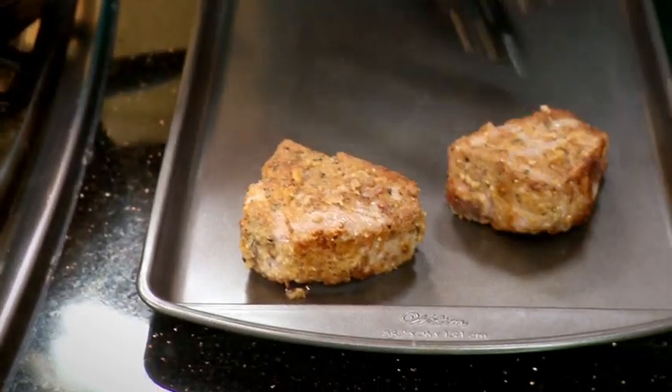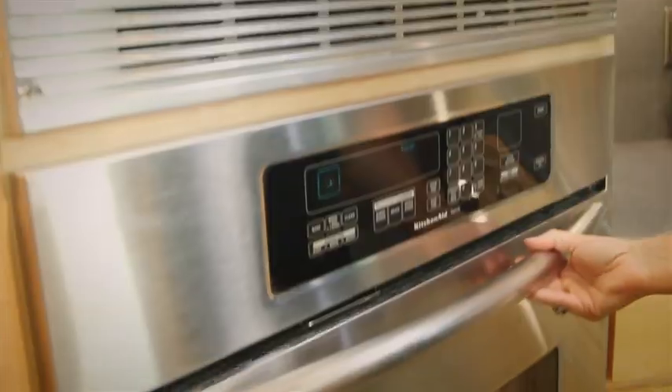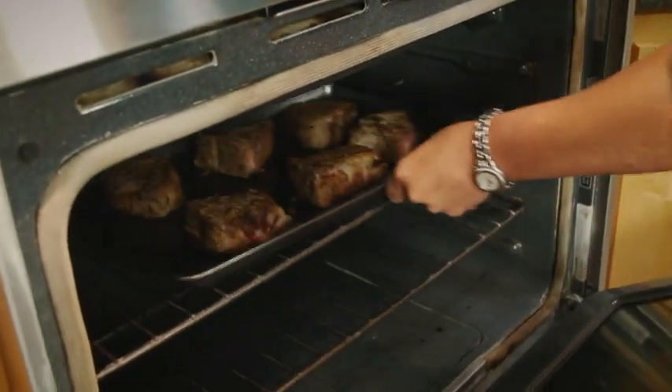Those are browned nicely and I'm going to put them on a baking sheet. They look great. Remember I preheated the oven to 450, so I'll just pop those in the oven. These don't take long — you just want them to reach about 145 to 150.